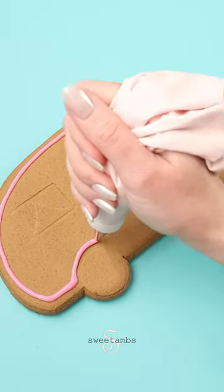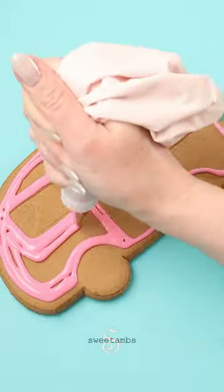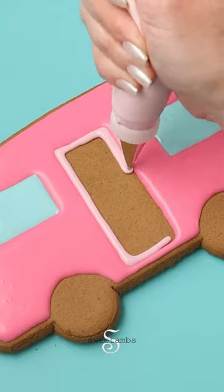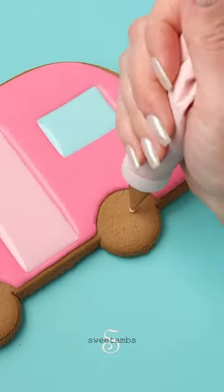I'm icing the cookie with pink flood consistency royal icing and a decorating tip 3. I'm doing the same thing on the front and back panels of the camper. I'm filling in the door with light pink flood consistency icing, and I'm using that same icing to pipe the wheels.